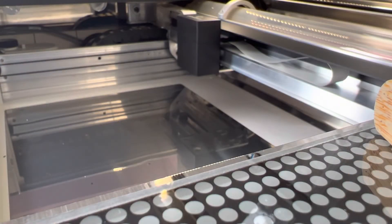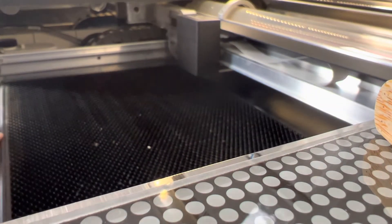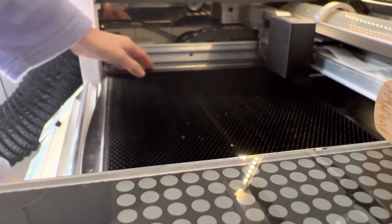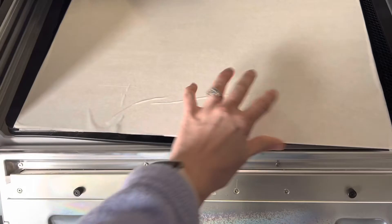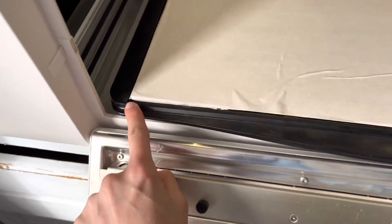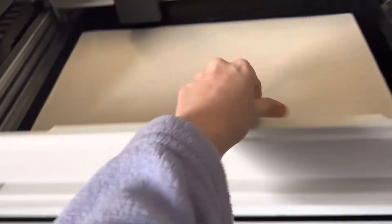After that, we can put our crumb tray back in. Set it right on the four dimples on the bottom of your Glowforge, and make sure the little lip is facing out. It can't slide anywhere, so it is placed right on the dimples. You can now take a piece of your material and place it in, and make sure it's lined up on the left-hand bottom side here.